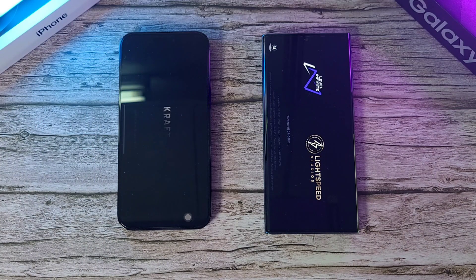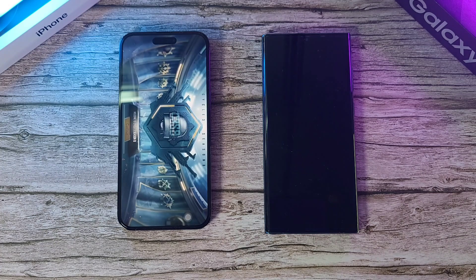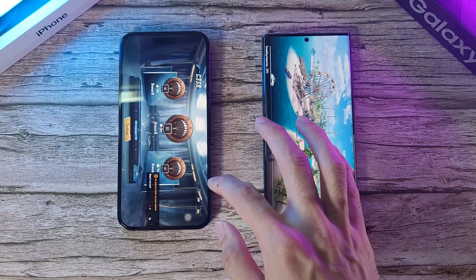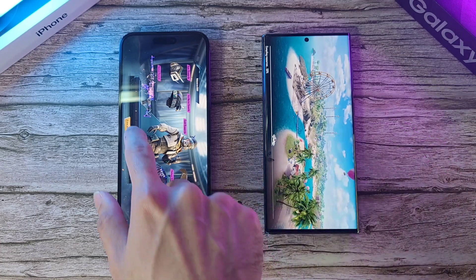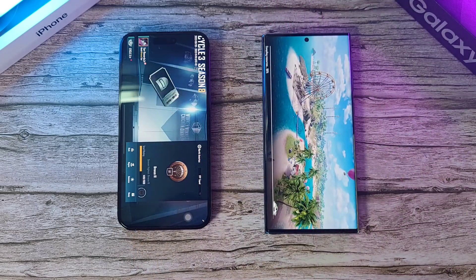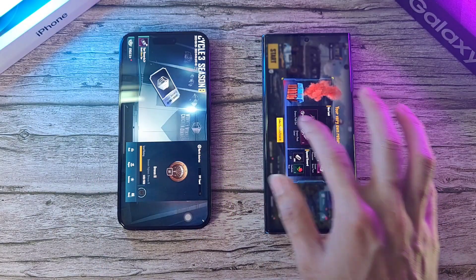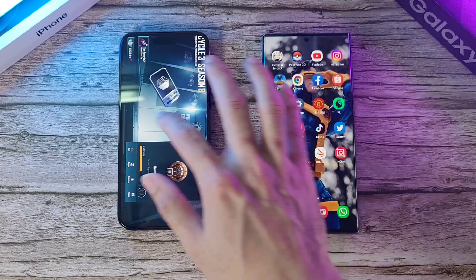PUBG Mobile — a very huge level here. The iPhone is just blazing ahead of the S22 Ultra, which shows it's already done while the Samsung is still taking a lot more time. This one is really making the Samsung device look bad. And finally, we are all done with the S22 Ultra. Let's go back to the home screen.